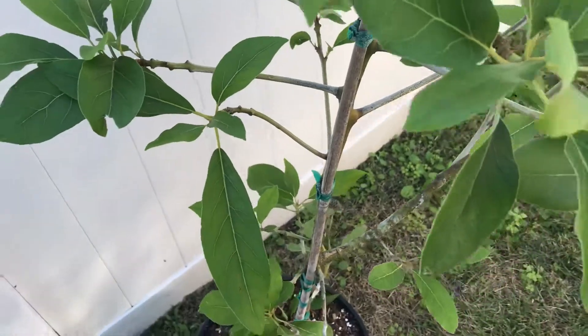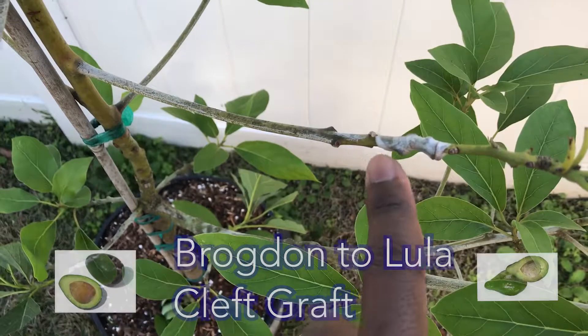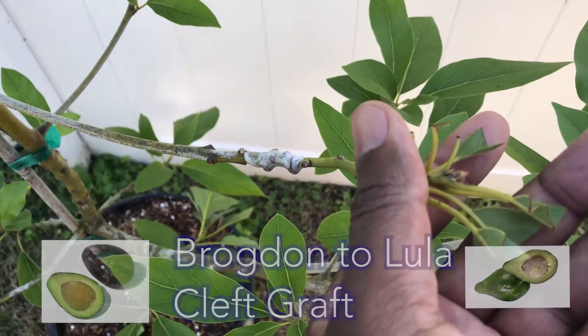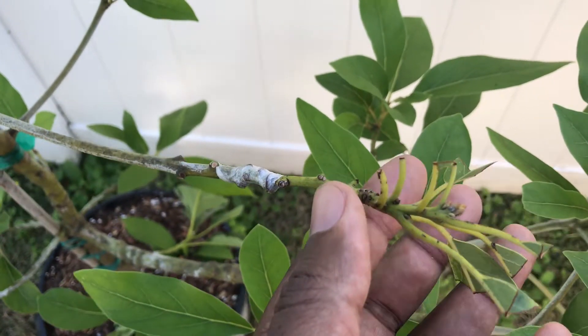We also did a regular cleft graft from the Brogdon. Here at the tip is the actual graft itself. We cut the leaves halfway through, and this one looks pretty healthy at this point.